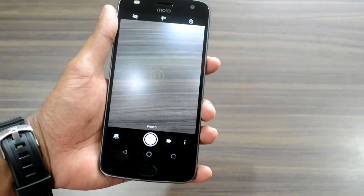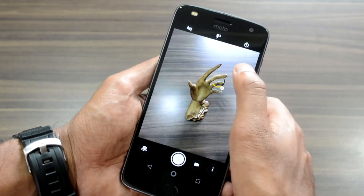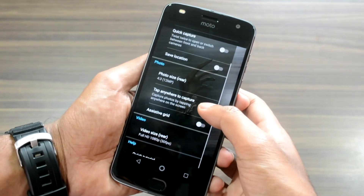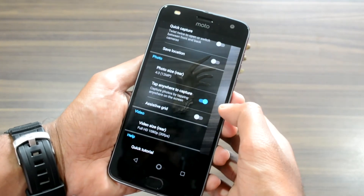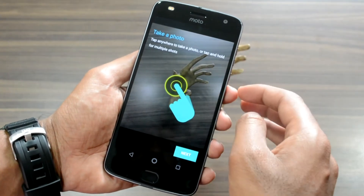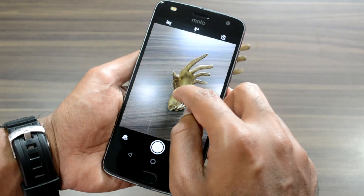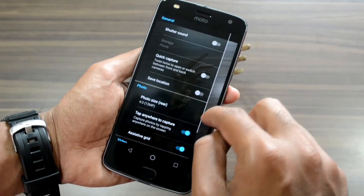Moving on to the camera, the Z2 Play has a 12MP f/1.7 shooter with face detection and laser autofocus. Despite having a lower resolution than the 16MP unit on the Moto Z Play, it shows a marked improvement over the original. Testing the camera on nearby objects proved its output to be extremely good. In good lighting conditions, the rear camera captures great-looking photos with ample resolved detail, and photos look sharp with minimal noise processing.